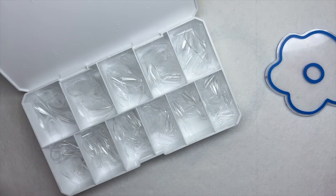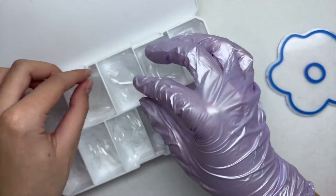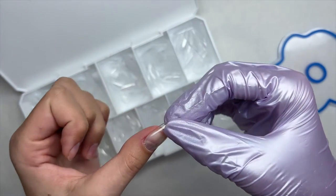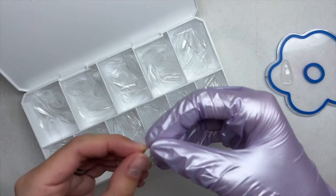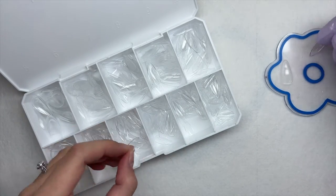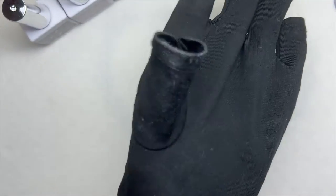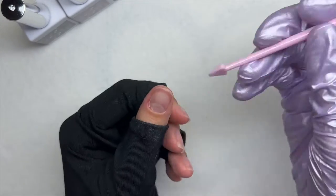When sizing out my nail tips I did want to mention that these tips ran a little small. If you have larger nail beds, I'd recommend not going with this specific nail tip. With almond nail tips they tend to run smaller than coffin or square, because the shape goes in on the sides. If you have a larger nail bed I'd suggest trying a different shape so you don't run into a sizing issue.